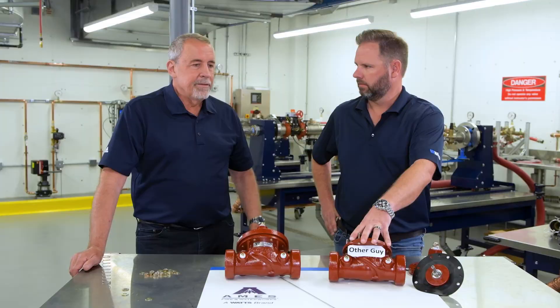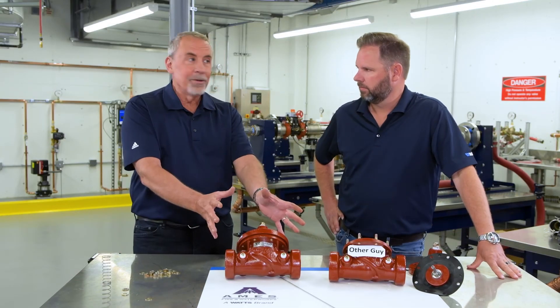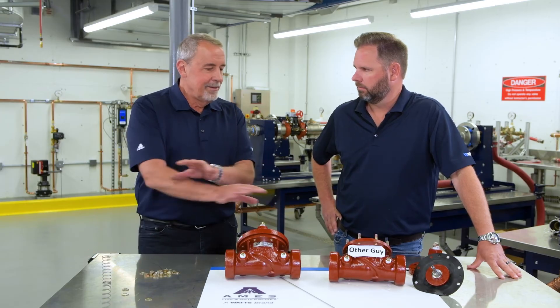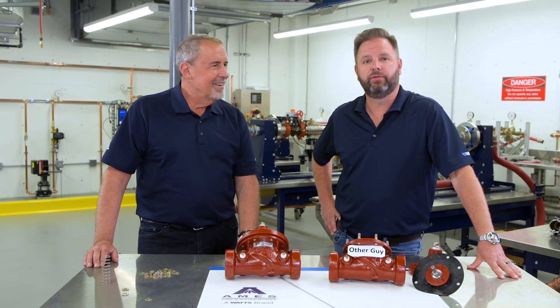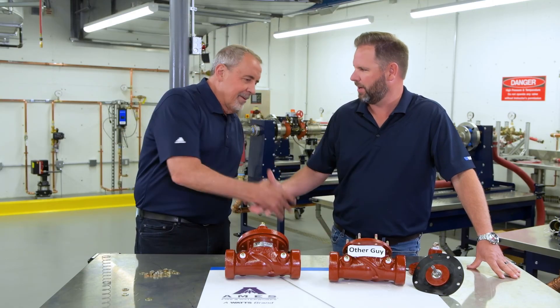If you want to learn more about Dare to Compare, contact your local Watts rep. We do ACV 101s and Dare to Compare at every training, so you get to actually do it yourself and prove that you can swap the internals. Contact Jerry Murphy, go to Watts.com, reach your local rep, or stop by on Contractor Corner. Thanks for coming by, Jerry — thanks for having me, see you next time.